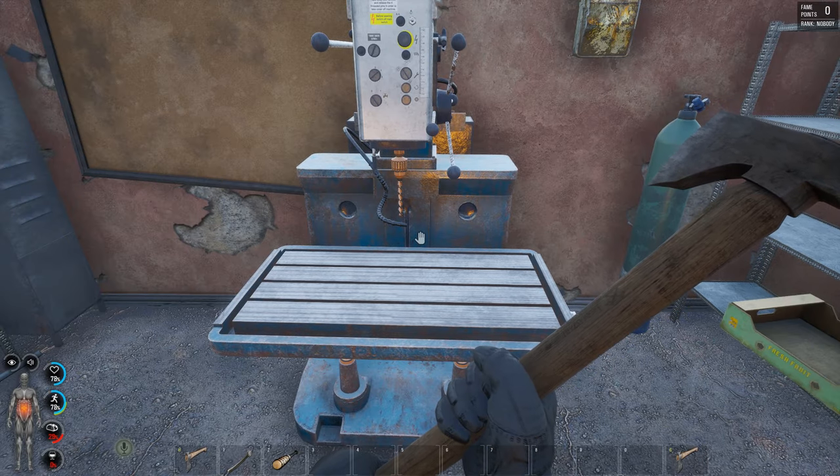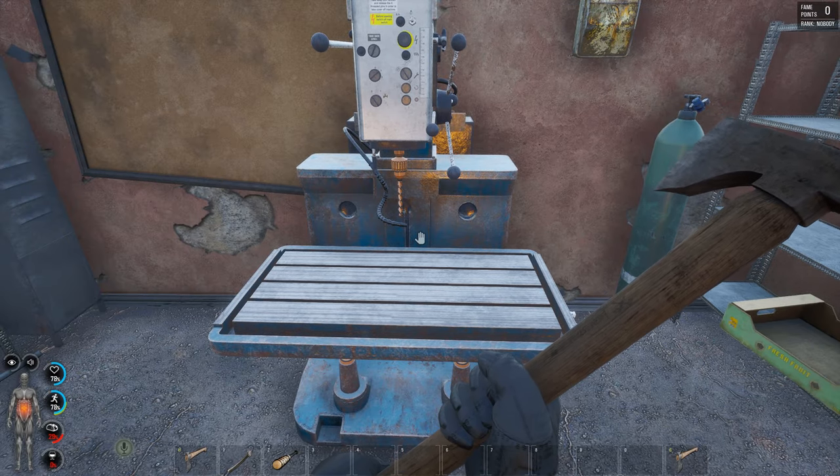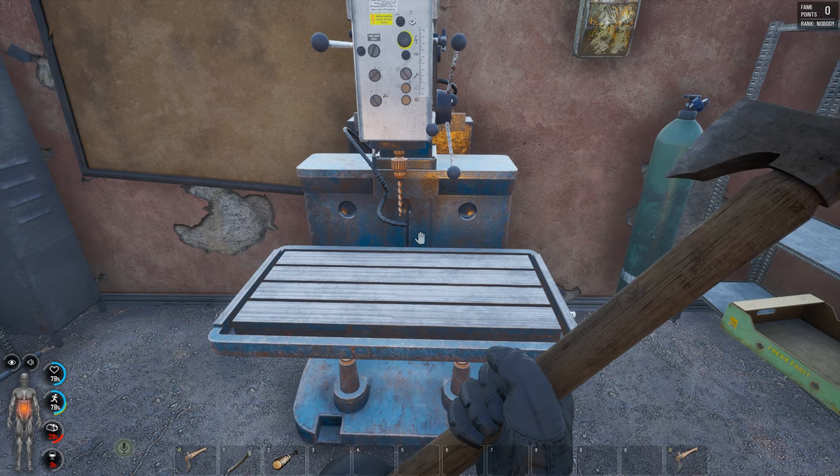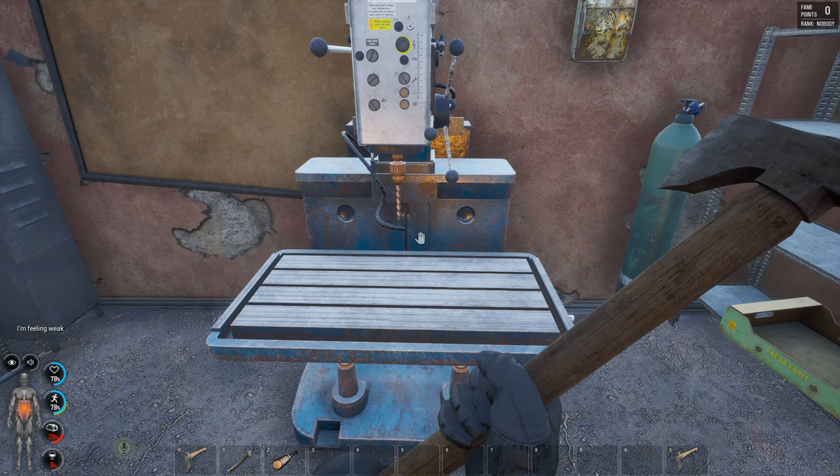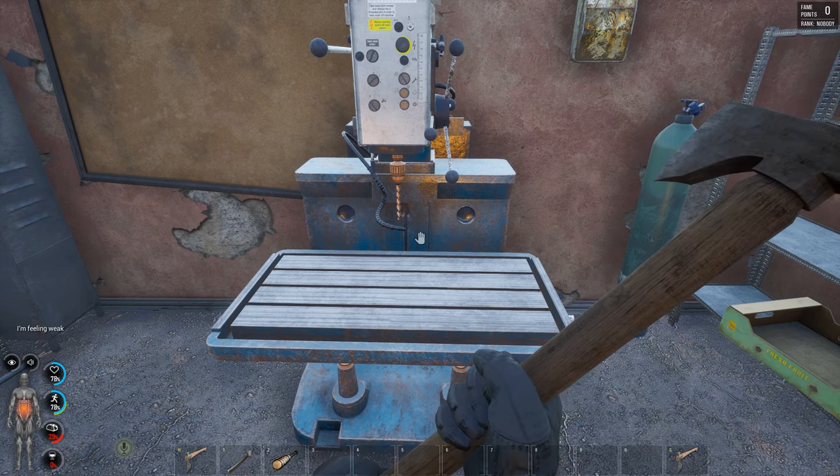Welcome ladies and gentlemen, my name is Jothais and today I'm going to try and break a record and make my first 5-minute video ever. So let's go for it. The title of this video is How to Repair All Items in Scum.